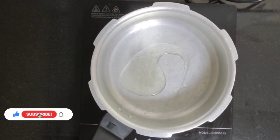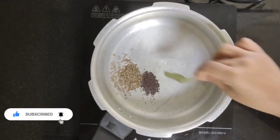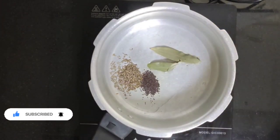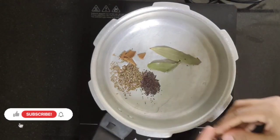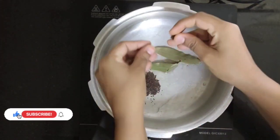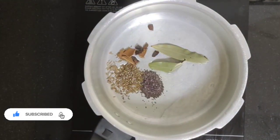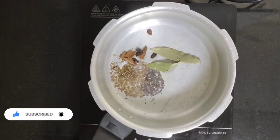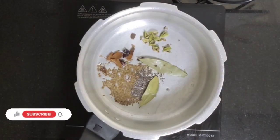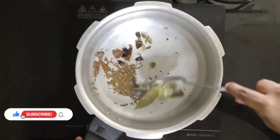In a pressure cooker, add oil, mustard seeds, cumin seeds, bay leaf, cinnamon, and star anise. It's your choice whether to break it or add it whole. Add cardamom and mix well.